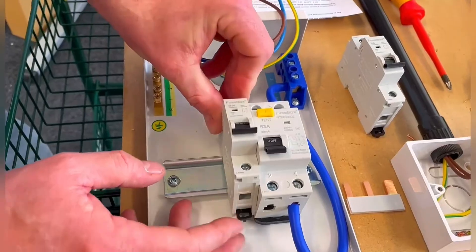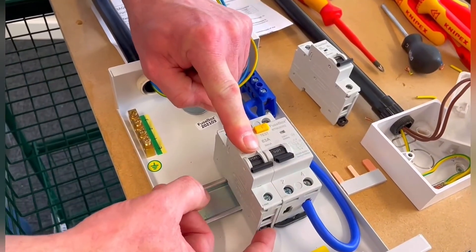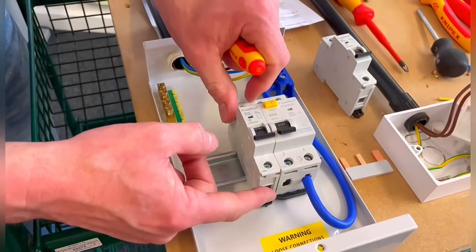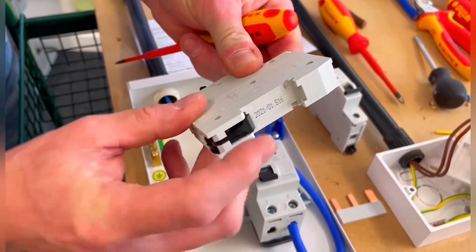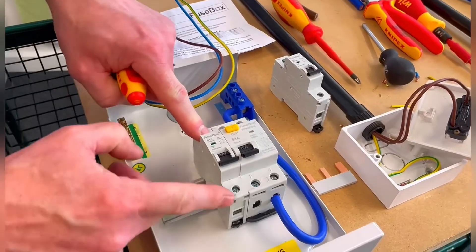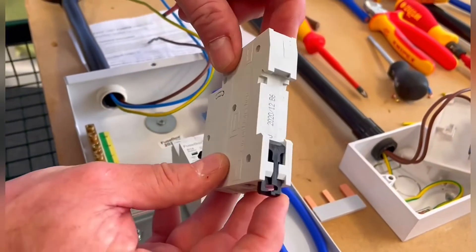We're going to hook the breaker on the back of the DIN rail first, then clip it down by pressing it into position. If you want to get it back out, it's a simple process of levering against here — you feel it's clicked in. So we hook in at the top first, clip down, press the button down, and we've locked our 16 amp Type B circuit breaker into position.